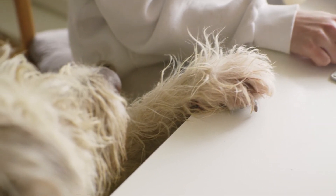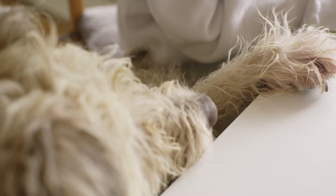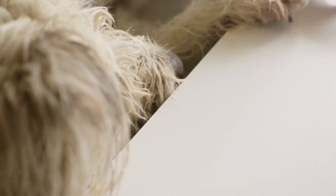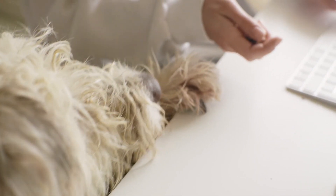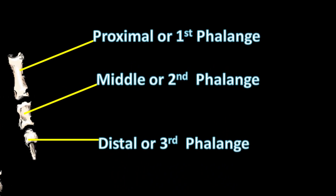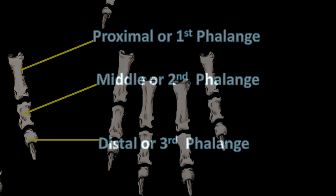Another point students often ask about is the difference between digit, phalanx, and phalanges. A digit means a complete finger, and this digit contains three bones: the first phalanx, second phalanx, and third phalanx. Phalanx and phalanges are the same term used in different books.